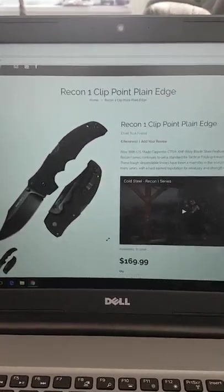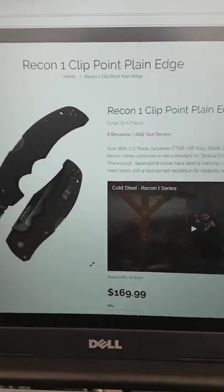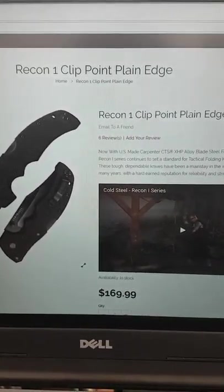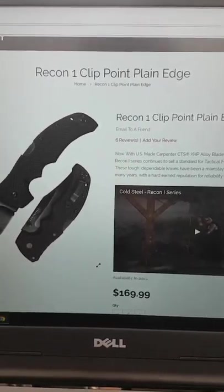You think American-made when you see phrases like 'now with U.S. Carpenter' and similar wording. But it's not made in the U.S. — it's made in Taiwan.